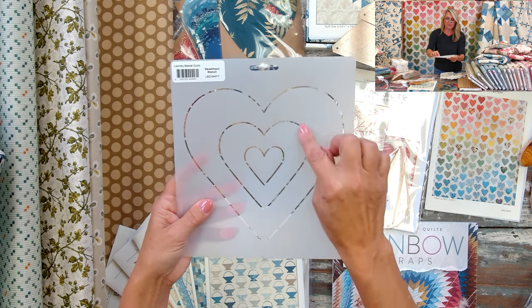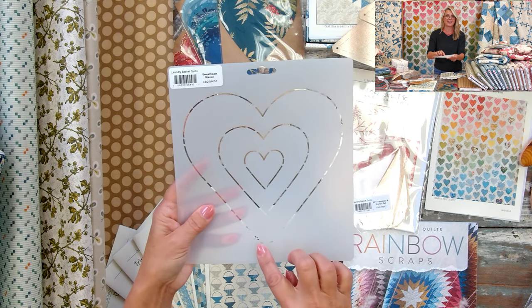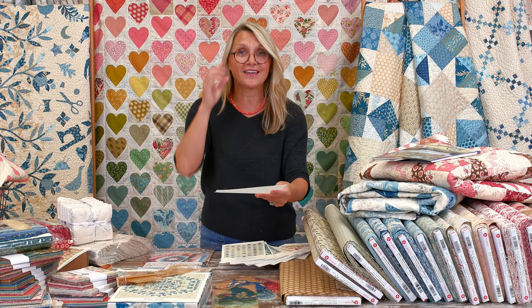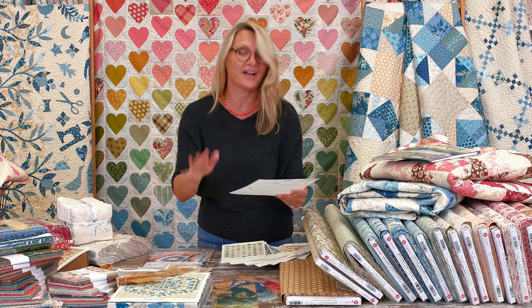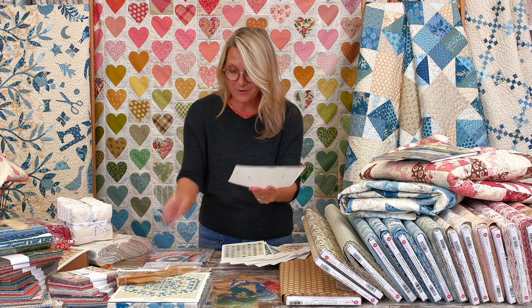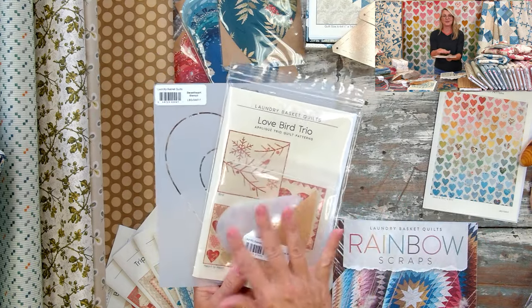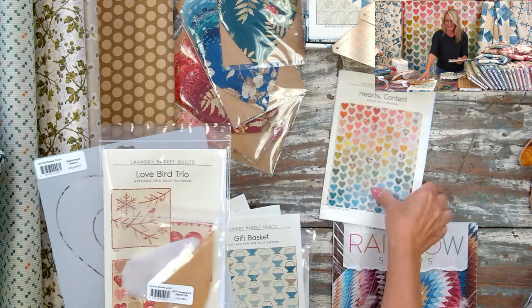I have beautiful charm packs and layer cakes so you can see what fabrics are available if you want to make this quilt right away. Today's show topic is Bedding, Backing, and Background — all three B's, and I love that. Later on when I talk about this quilt called Hearts Content, I'll ask you some questions and you can win a lovely prize.